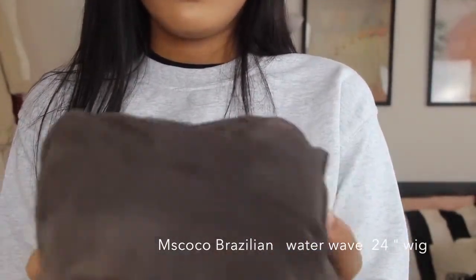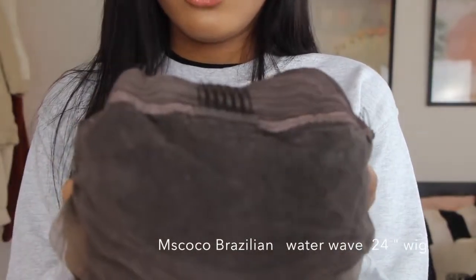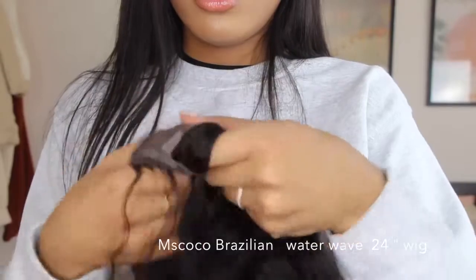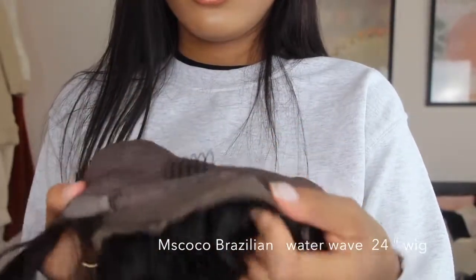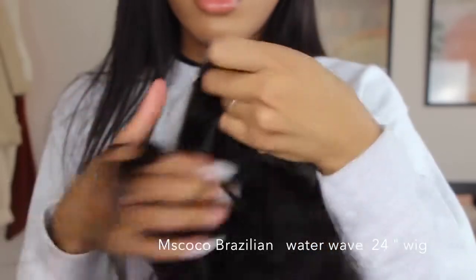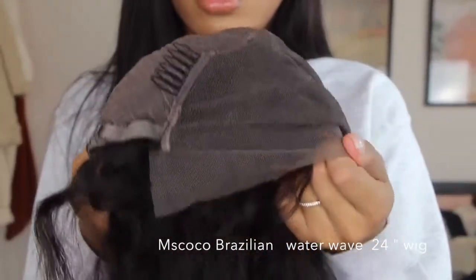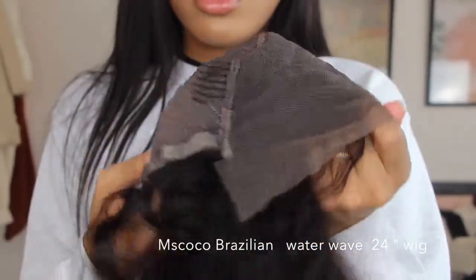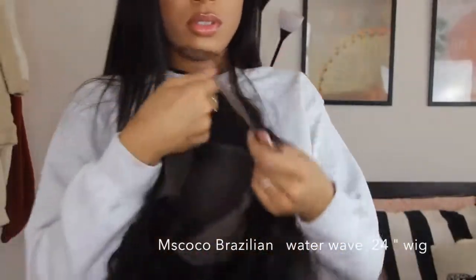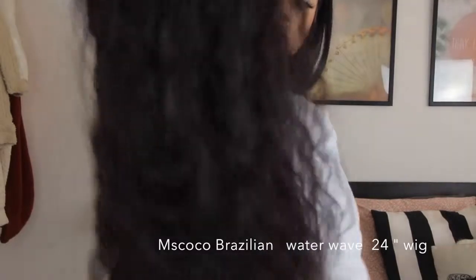Now I'm going to show you guys the inside of the wig. It comes with four little clips for you to secure your wig, and a tie at the back just so the wig can be nice and tight so you can adjust it. This is in the medium size I think — it comes in multiple sizing.